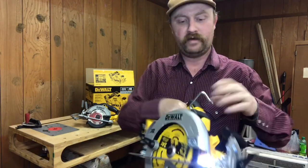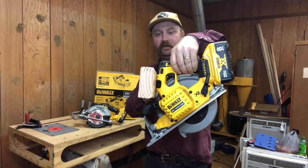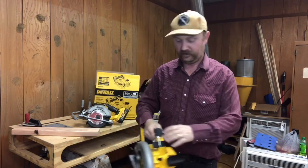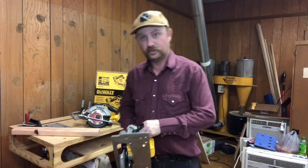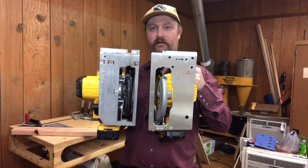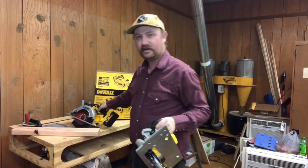This saw also comes with the rafter hook, so you can hook it over a two by four. On floor joists you can just kick the saw forward and hang it without worrying about it falling or somebody knocking it off where you have it set. The shoe is also dramatically bigger on this saw than the other one — maybe 30% wider. Handy for some things, though I'm not sure about everything.